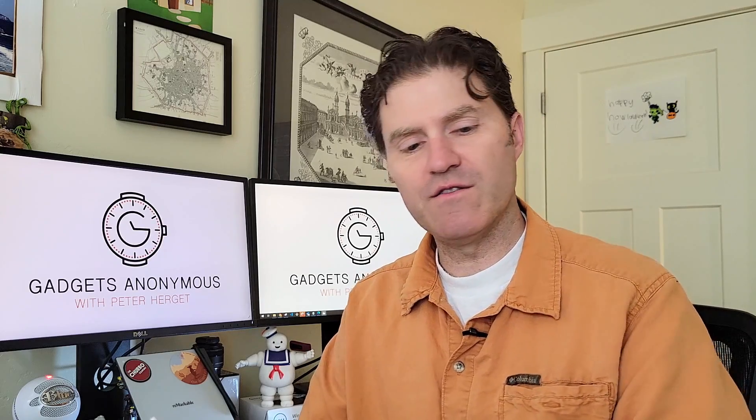Here's the Mous case that it's compatible with, and this is an OEM Apple case. You can see the differences between Mous and Apple — very similar, both have the MagSafe diagrams. Now we'll try this — that's really on there. And then of course if you adhere it directly to your phone, it suctions right on.